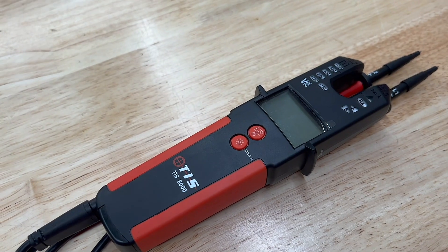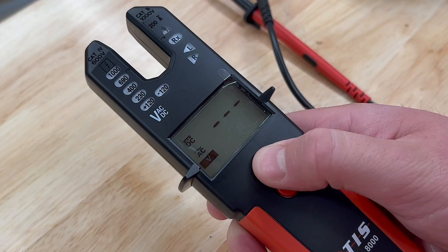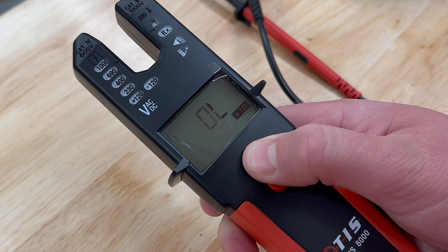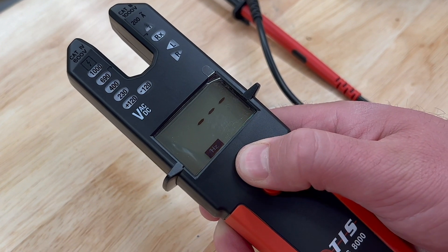The centrepiece of this kit is the TIS-8000 Open Jaw Multi-Tester, which is a fully compliant voltage indicator and also has some other unique features. So let's dive in and take a look.